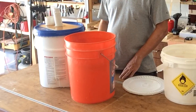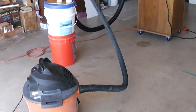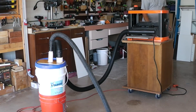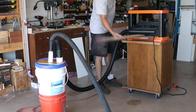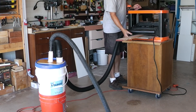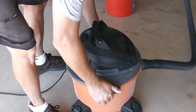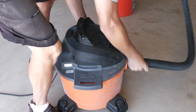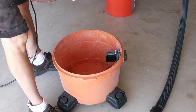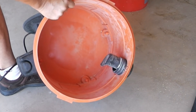Let's go take a look at what it looks like in operation. Now let's see how we did. Nothing in the shop vac, which is good.